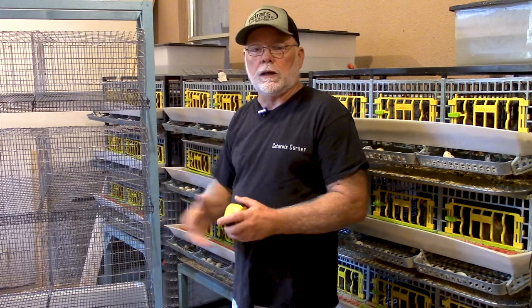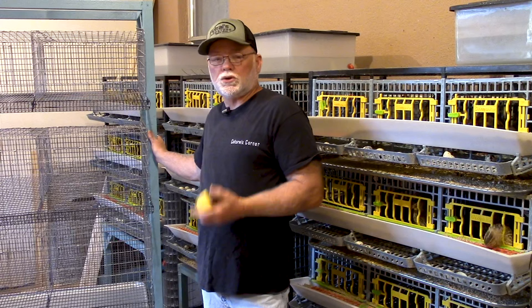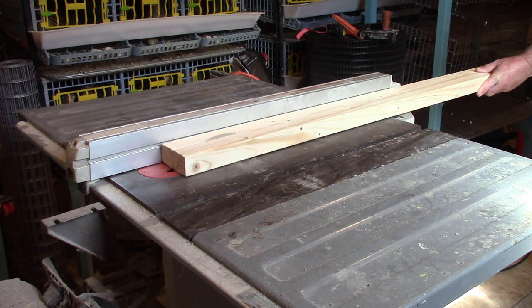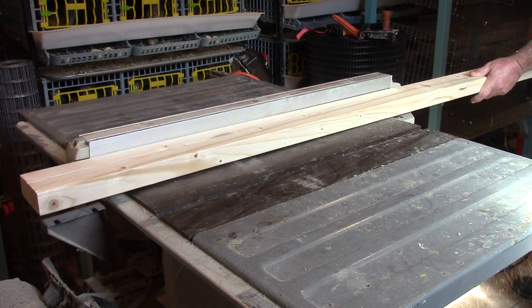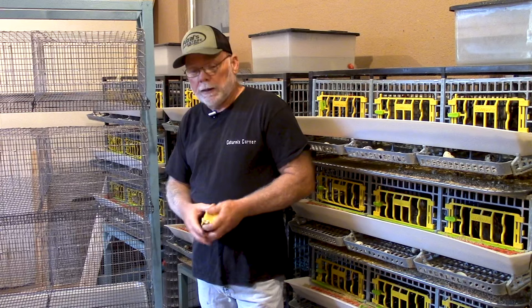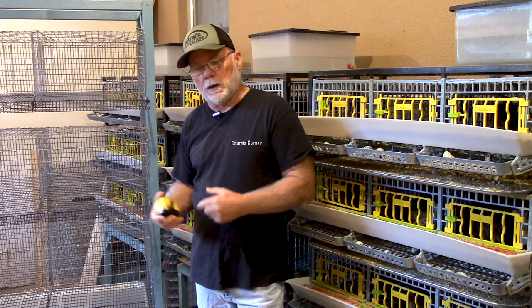Basically the framework is 2x2 construction, but what I've found is the cost of 2x2s is almost as expensive as buying a 2x4. So what I did was I went out and bought three 2x4s and ripped them down on my table saw. That way for the price of one 2x2 you're actually getting two. I know everybody doesn't have a table saw, so you may have to just bite the bullet and buy the 2x2s.